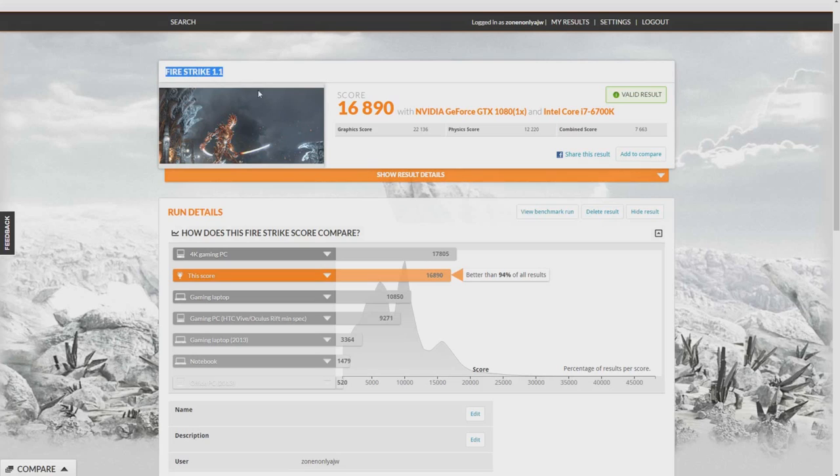In Fire Strike 1.1 we got a score of 16,890, making it better than 94% of all results. This system has no overclocking whatsoever — this is all out-of-the-box factory performance. With some overclocking I reckon we should be able to push into the 4K gaming PC category, but we're already well above the standard gaming PC threshold, which sits at around 9,271. I'm very happy with that result.